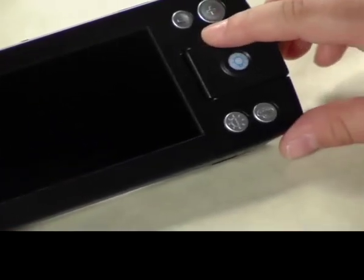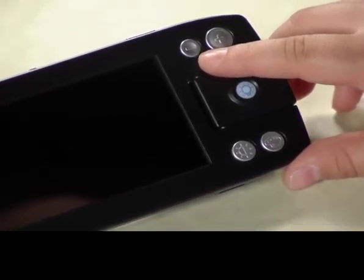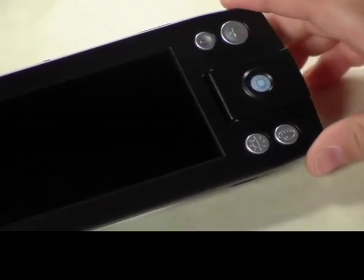On the top right-hand side, there are two buttons. The button on the left decreases the magnification to as low as 3x, and the button on the right increases the magnification to approximately 10x.